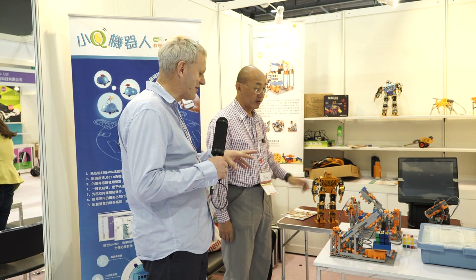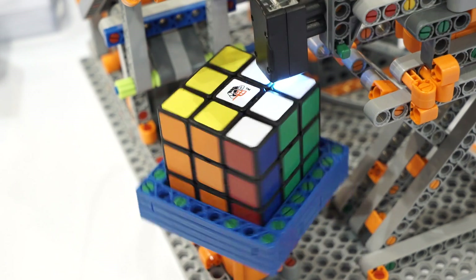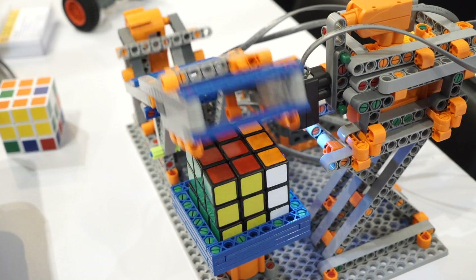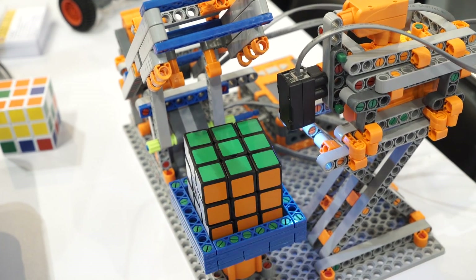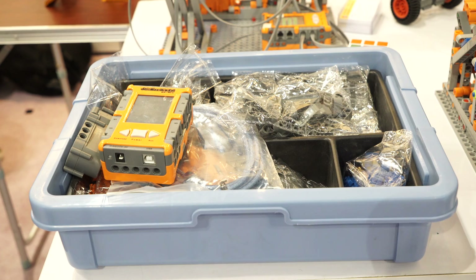So this is a robot that actually solves the Rubik's cube problem, but it looks like it's very modular so kids actually will build this themselves, will they? Yes, we actually have a basic unit like this — it's a set of assembly or construction toys.